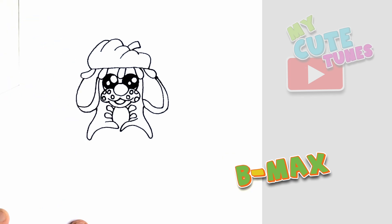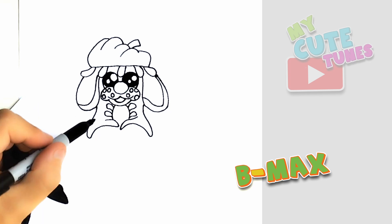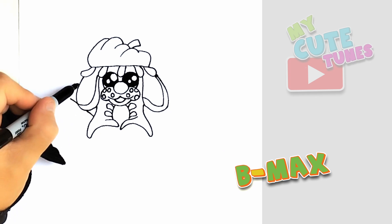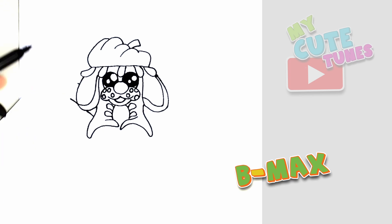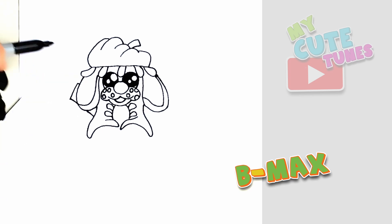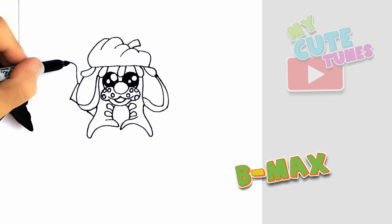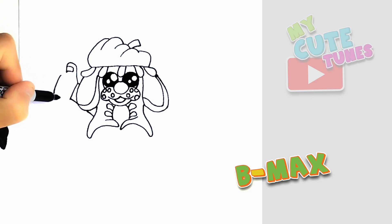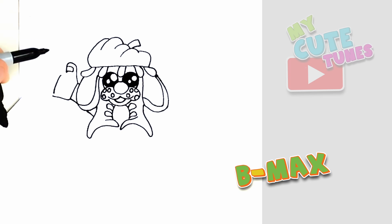Now from there, we're gonna draw some arms. I'm gonna start here and I'm gonna go to the ear, and I'll continue this. Now that I have that, I'm gonna make a straight line down. And now I'm gonna draw the thumb — I'm gonna draw a thumb there with a little pad in it.